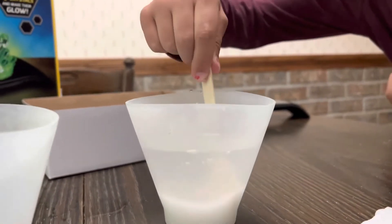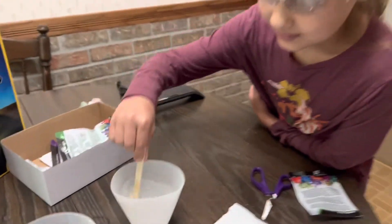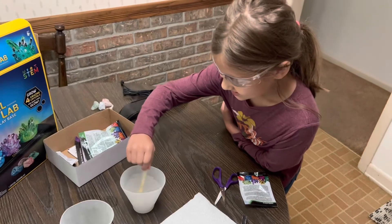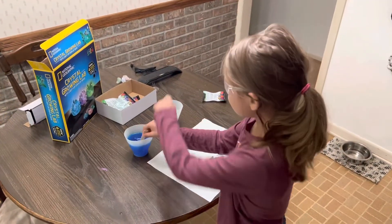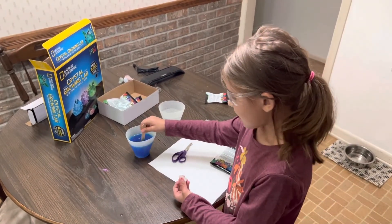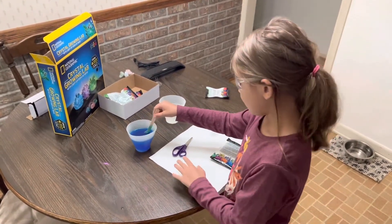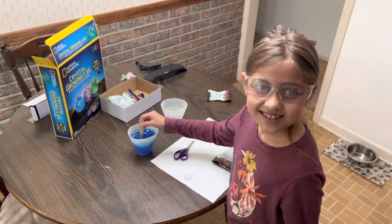Now stir it for two minutes. It's like steaming hot. We're stirring the blue one now. This one has to wait 10 minutes, so I'm probably going to stir about three minutes. And after 10 minutes we can wrap these in. This one's the blue one, and then we'll cut the other one in. Stay tuned.